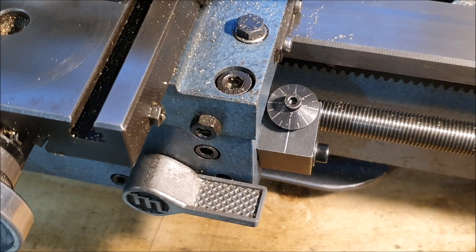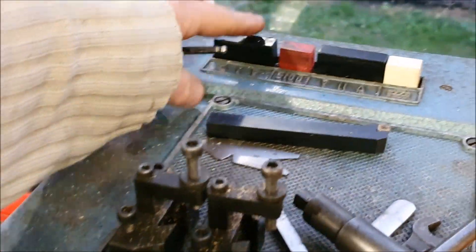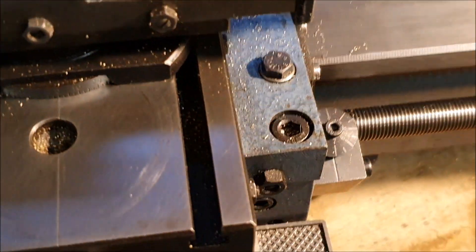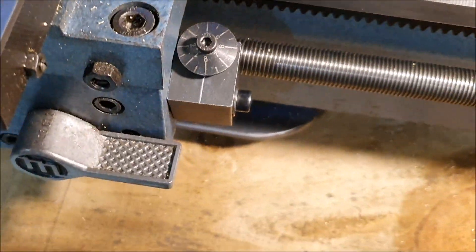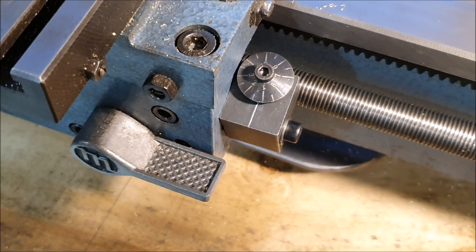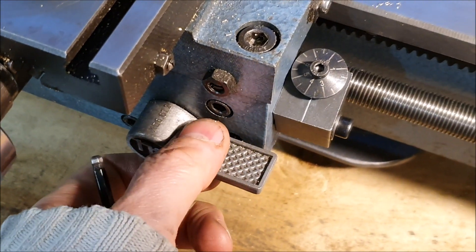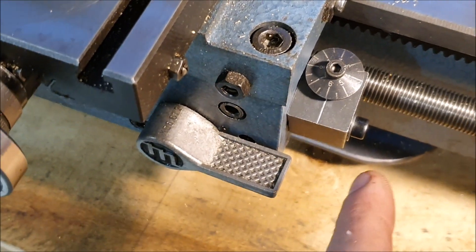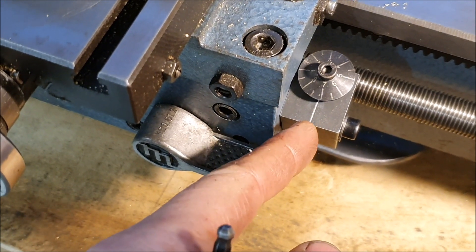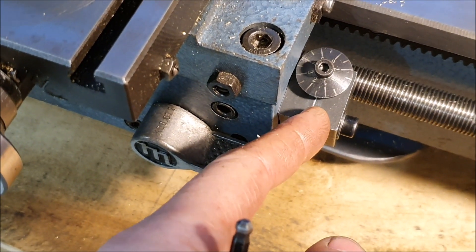With that tightened up now, I should be able to start the lathe and we should see it rotating. That seems to work well.